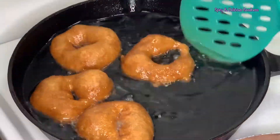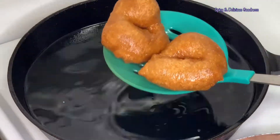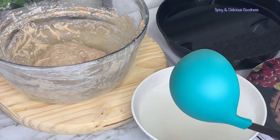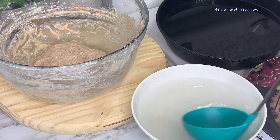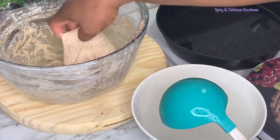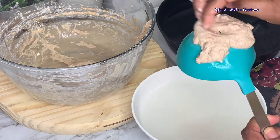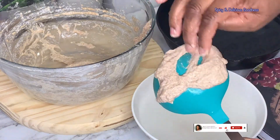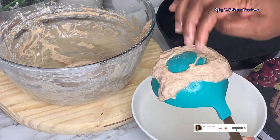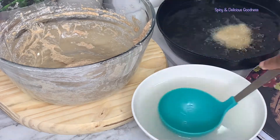In case the first technique was a little bit challenging for you, let me show you an easier way to do it. I'm going to be using the back of a spoon. First, make sure you wet it so that the dough doesn't stick to it. Then grab a piece of dough, spread it on the spoon, make a hole in the middle like a doughnut, then lower it into the oil. Wasn't that easy?